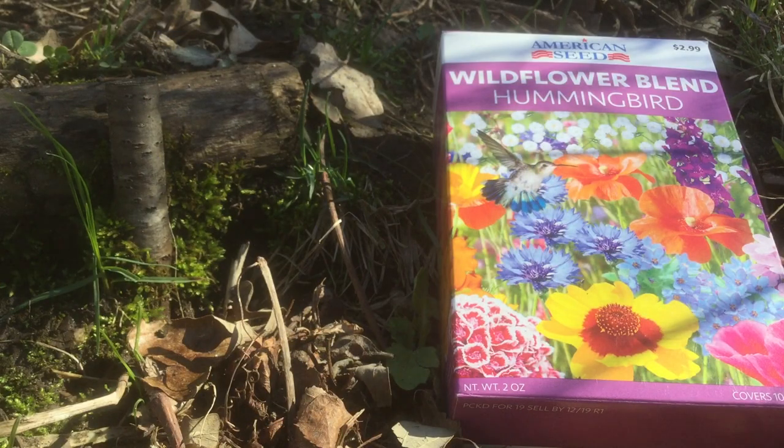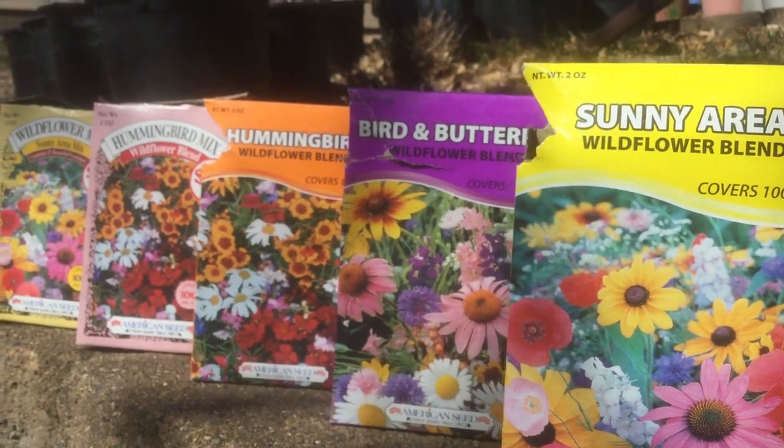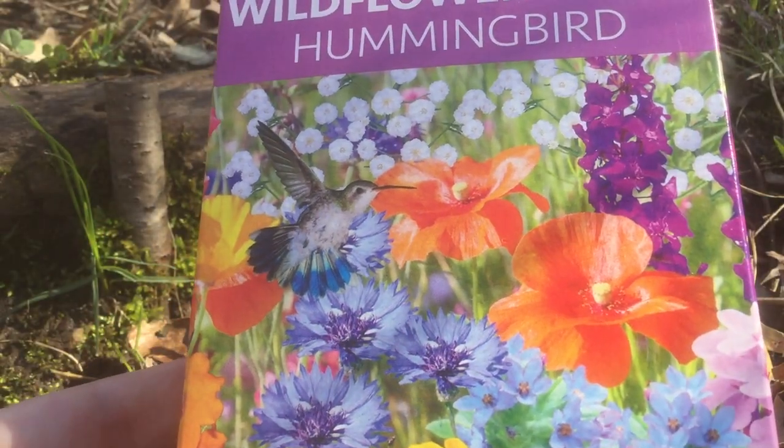Welcome to the garden. Today I'm going to show you how to plant 5,000 flower seeds for just one dollar. For the past few years I've planted these seed mixes from the dollar store. This one is specifically for hummingbirds.